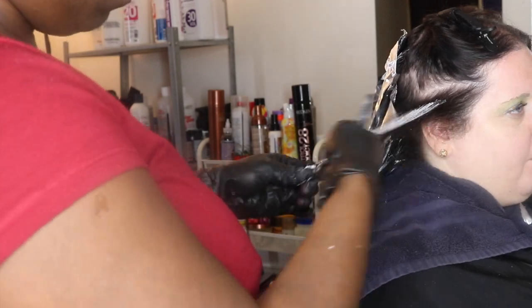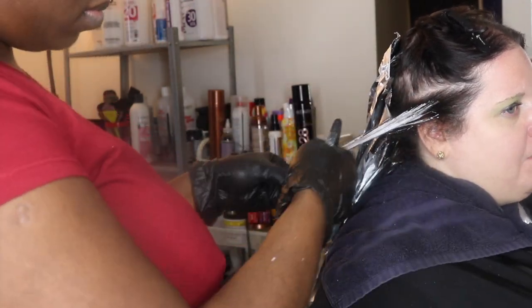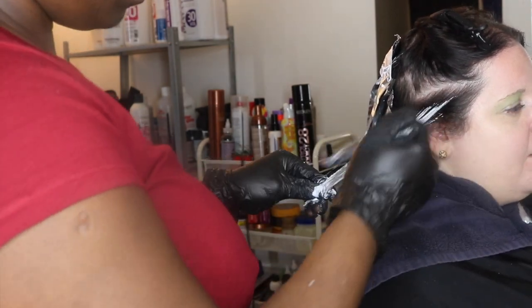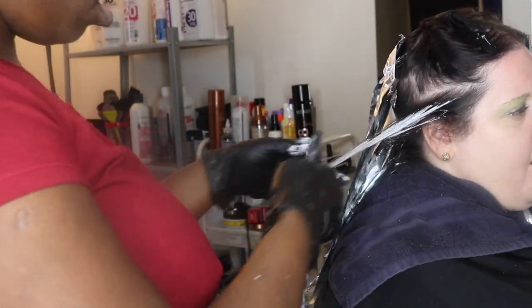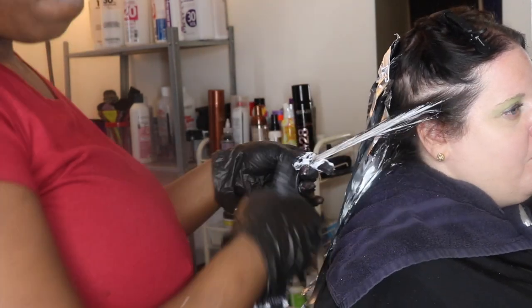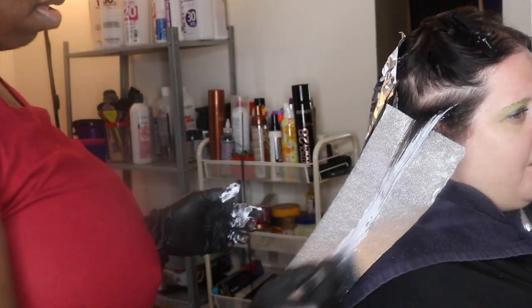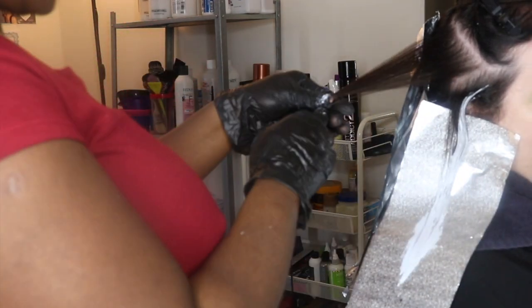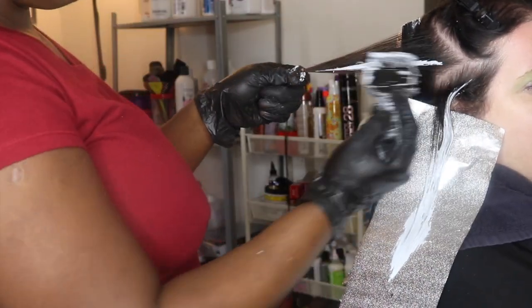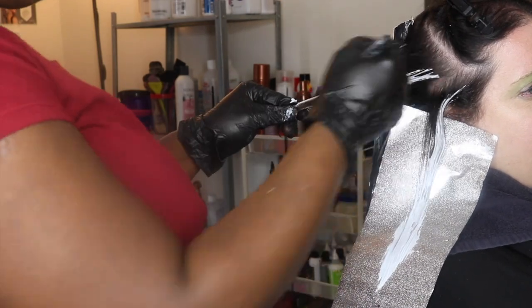I'm now at the front part of the hair. If you've been watching the rest of the video, I continued with my diamond sections and triangular sections and painted all the way through the back. Now I'm in the front and continuing with the same type of sectioning — the diamond sections. As you know from hair cutting, taking diagonal sections helps with the movement of the hair as opposed to horizontal sections.